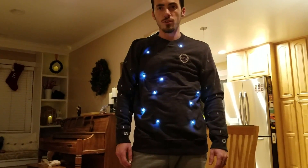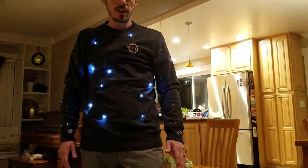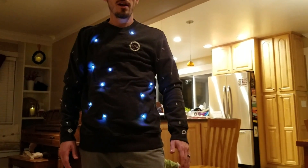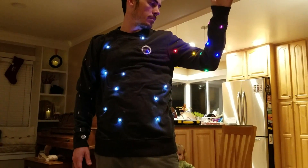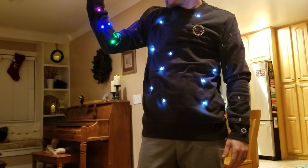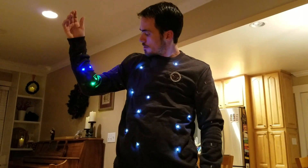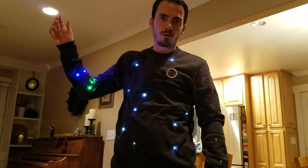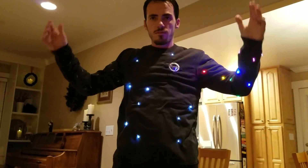In its current form it's working — we've got four different sets of lights on the front twinkling like stars. I still need to put the Death Star on, but if I raise my arm these LEDs pulse. Two bands of LEDs on each sleeve still need to be sewn on and connected to the ports. Raise both arms — they both go one after another, then back to normal when I lower them.